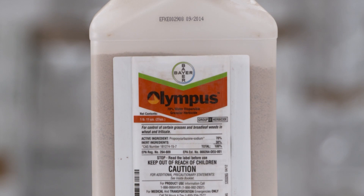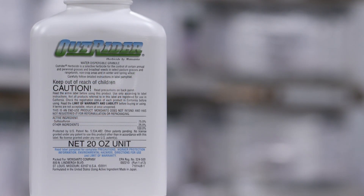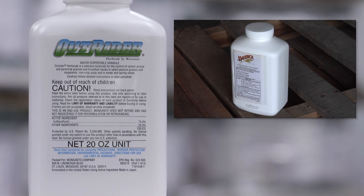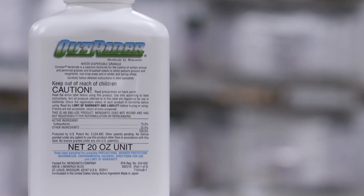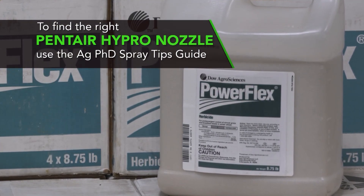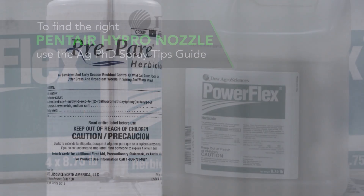Looking at Olympus, Powerflex, or maybe Outrider — it used to be called Maverick — all those things are pretty decent. Outrider is probably the best, but it has the longest carryover. Powerflex has the least amount of carryover and might be the worst of those choices, but you could double up: go Prepare pre-emerge and then come with Powerflex after that.